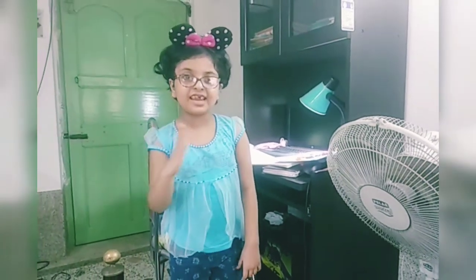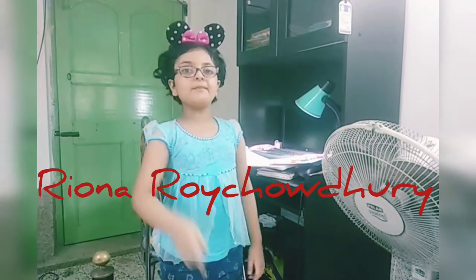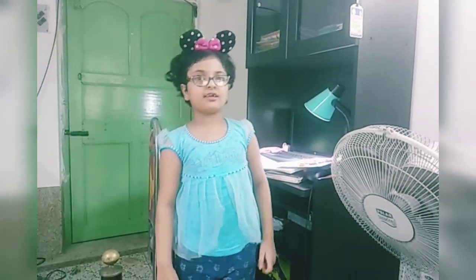Good morning, friends. I am Reona Rajogu from class 1. Today I am showing some drawings and art and crafts.